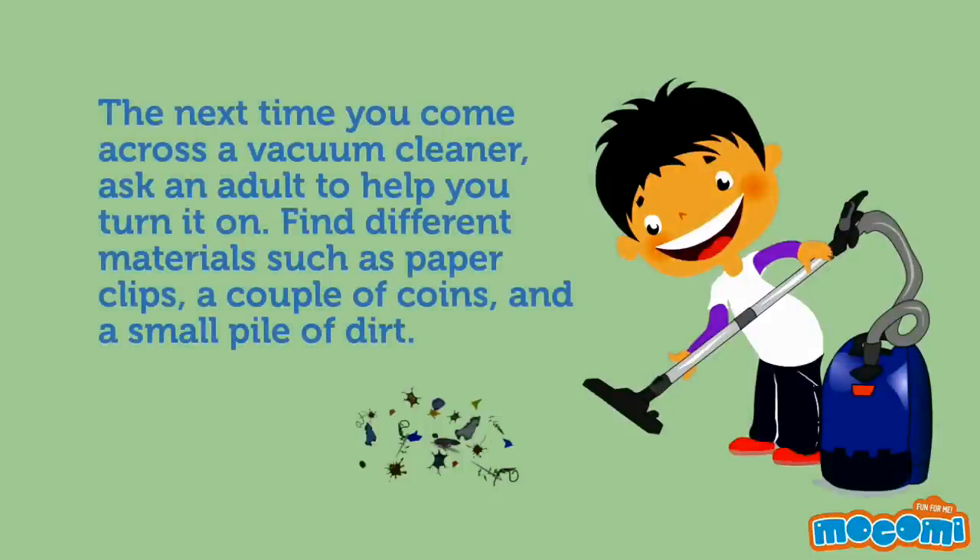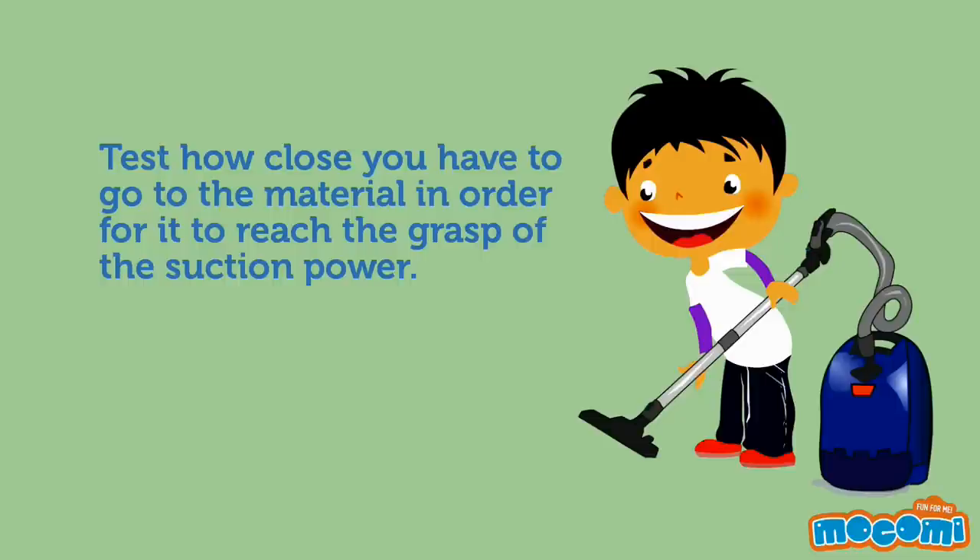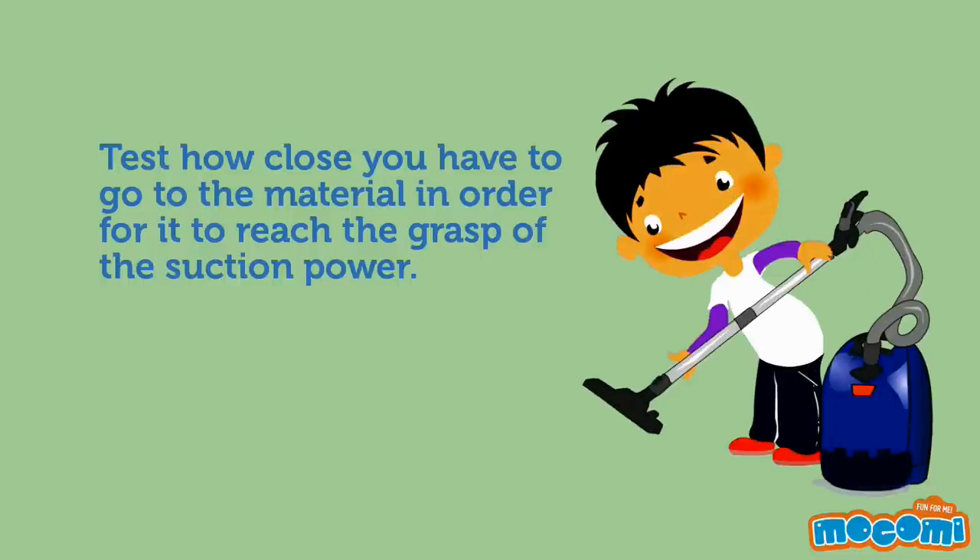The next time you come across a vacuum cleaner, ask an adult to help you turn it on. Find different materials such as paper clips, a couple of coins and a small pile of dirt. Test how close you have to go to the material in order for it to reach the grasp of the suction power.